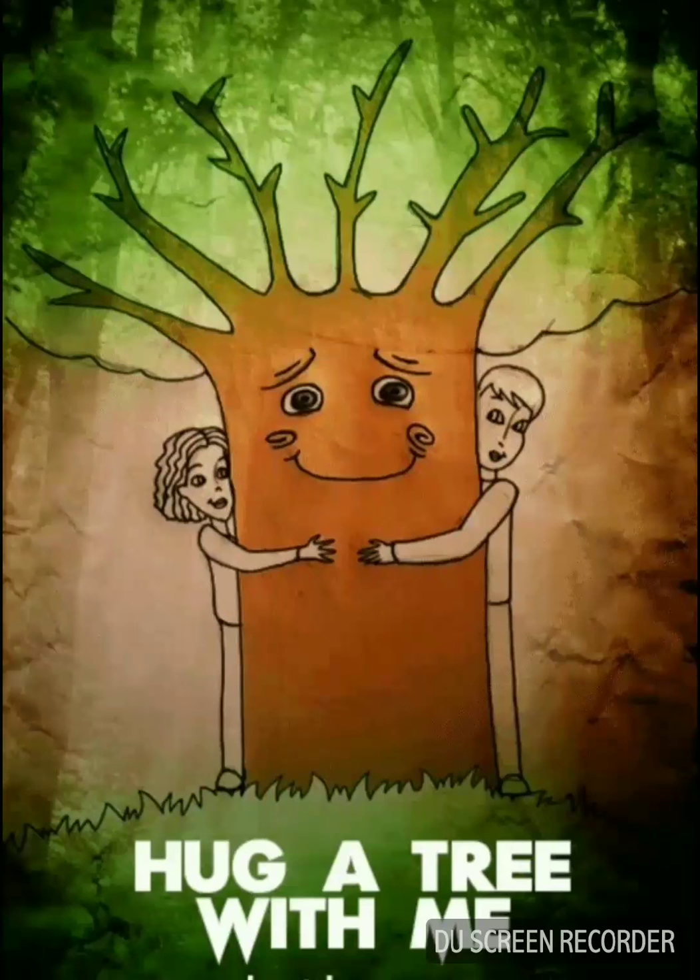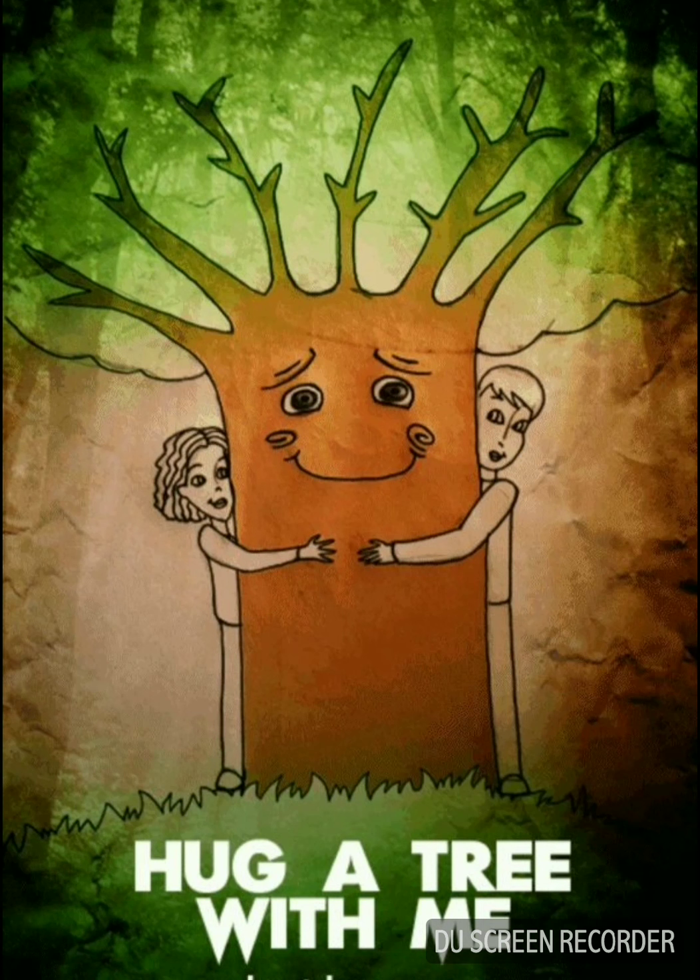The ninth one has a smiling tree and it really gets me. It's a great feeling to be loved, and this poster tells people to show their love for trees by giving them lots of care. Trees are alive — they are living and they can feel love, even if they can't show it.